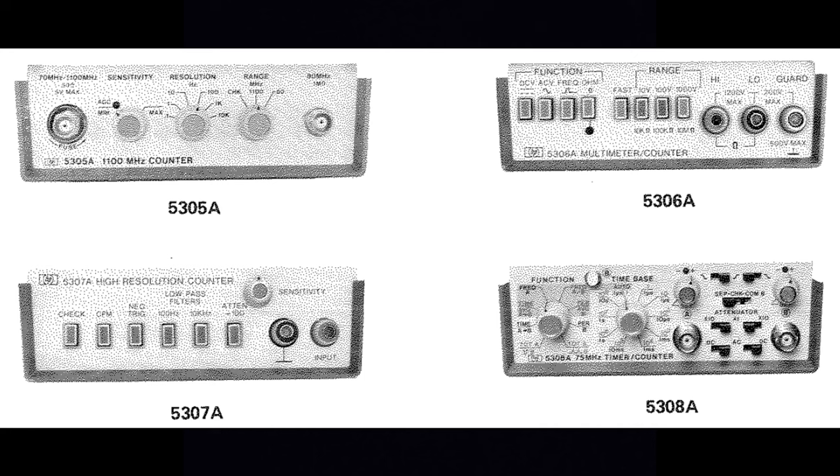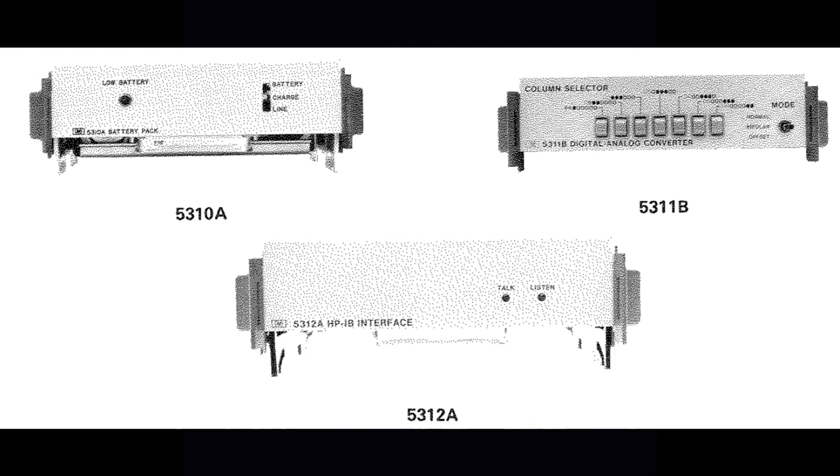There's also a 5307A high-resolution counter, the 5308A 75 MHz timer counter which is what we're looking at in this video, the 5310A battery pack also present here, a digital-to-analog converter module called 531B — which I have no idea how that works — and the HPIB interface called 5312A, which I'll show tomorrow.